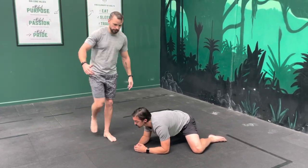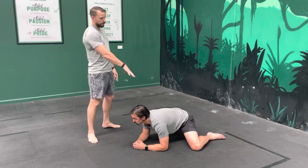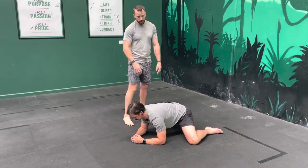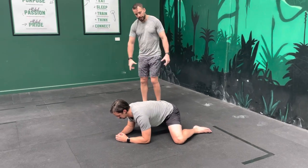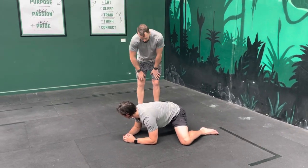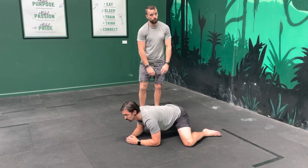Hip abduction — so this motion here. We're going to get into the good old classic frog stretch. From here, sit on your knees, splay your legs out to the side, and rotate your hips forward — just an anterior tilt — which is going to get a bigger stretch through the groins.